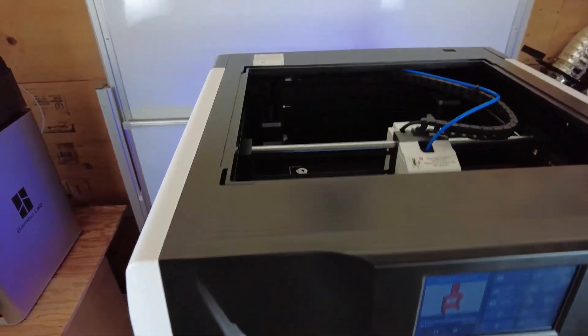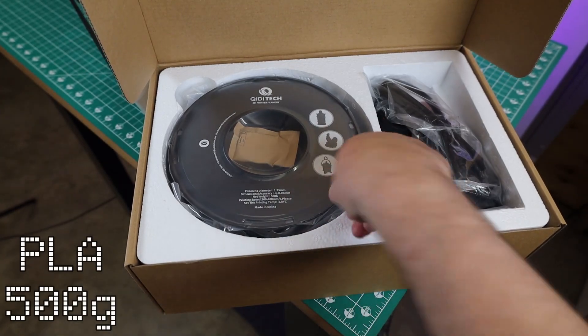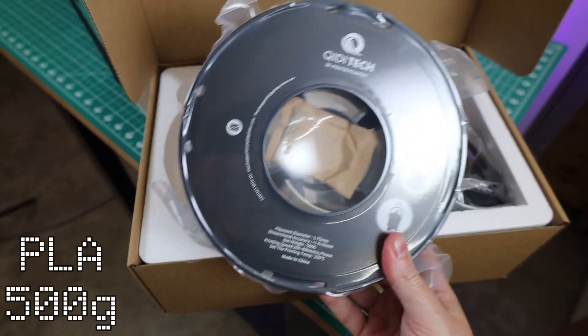If you don't need a heated chamber, you can vent all that out. There's a nice little goodie box that comes with this, containing a half-sized roll of filament that looks like it's Qidi Tech branded — a rapid type of PLA.